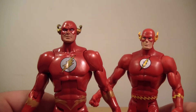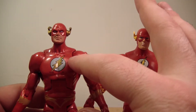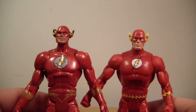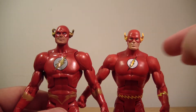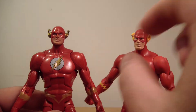This is the classic look for Barry Allen. He has a different upper torso — he's a little bit slimmer than Wally, who is a little bit more bulky. As you can see in these shoulders, how it dips in a little bit more than this one.